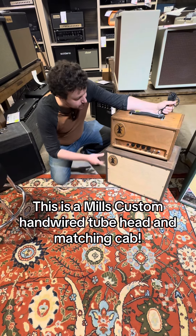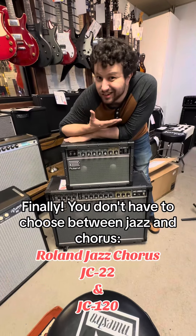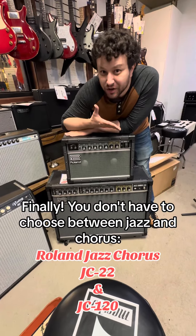This is a Mills custom hand wired tube head and matching cab. Finally, you don't have to choose between jazz and chorus — you have both.